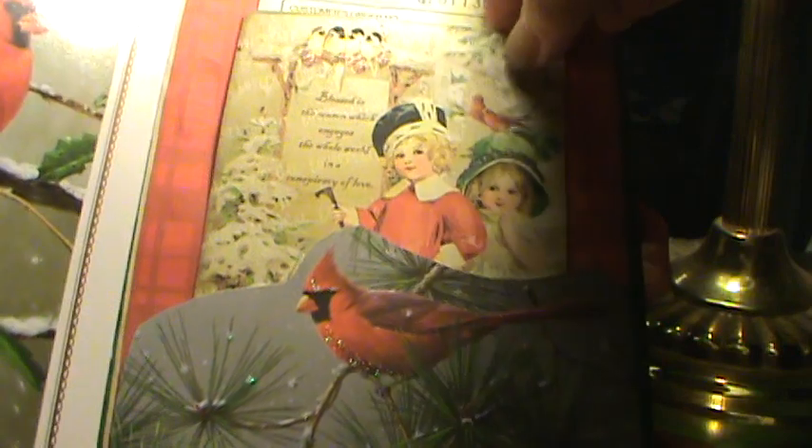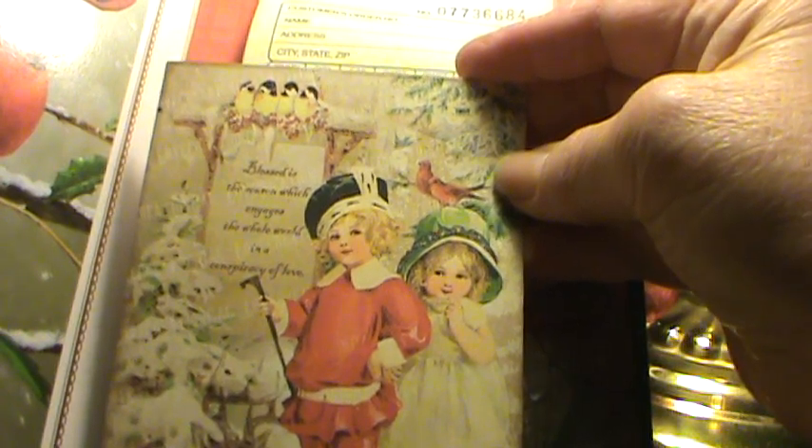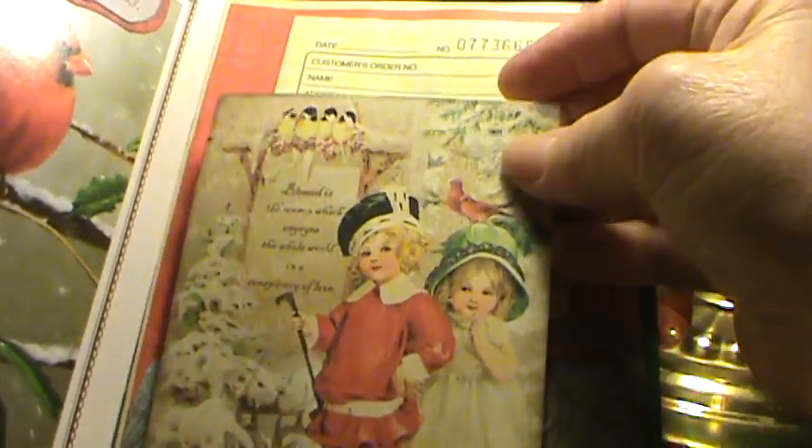This is a cardinal pocket, and it says 'Blessed is the season which engages the whole world in a symphony of love' — or conspiracy of love. I love this little card. It's got little cardinals here and some other birds up there.